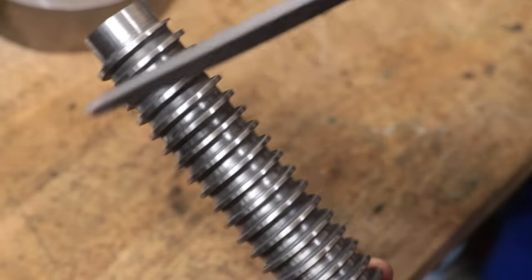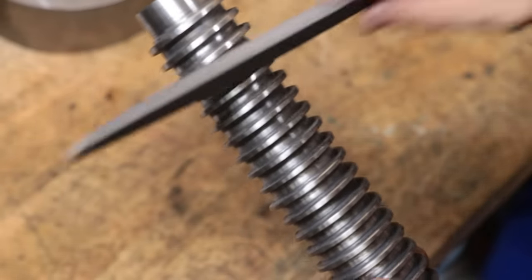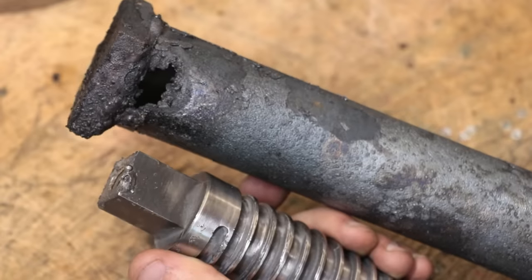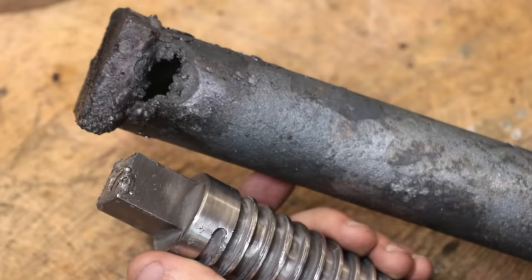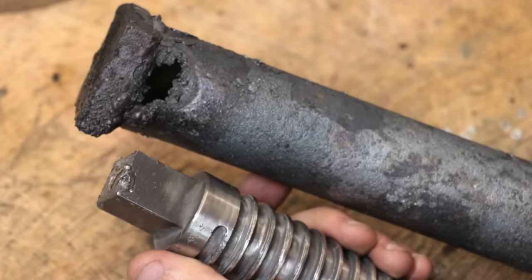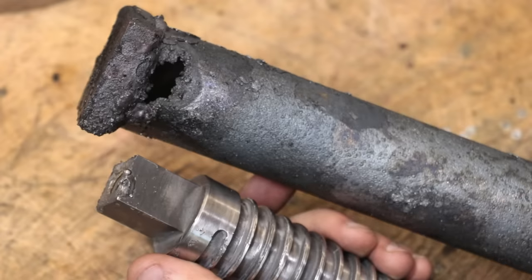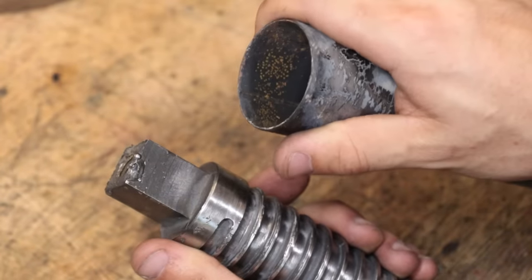The resulting lead screw was easily 65 Rockwell C in hardness, which I'll then have to temper back to a low 50 or a high 40. Also to my surprise, the packing box actually melted and partially welded to the top of the screw — I didn't think temperatures got that hot in this furnace, but there you go. In fairness though, it was very thin steel and I was only expecting to use it once.